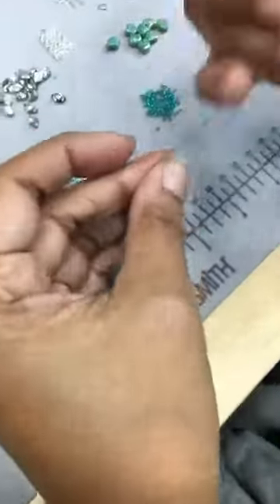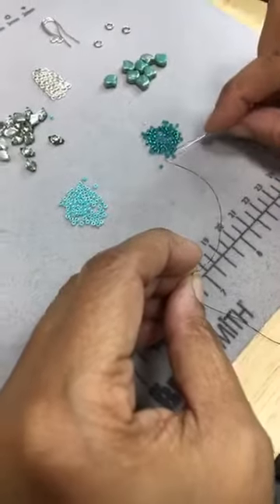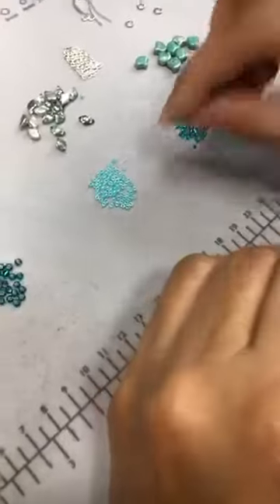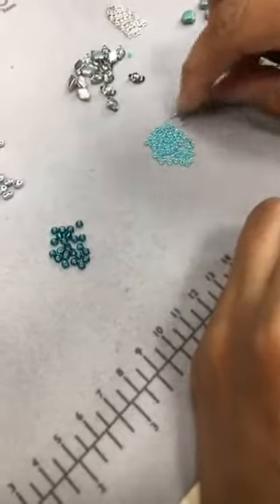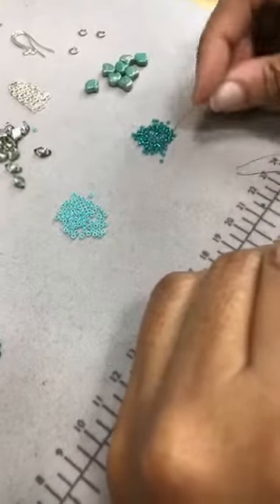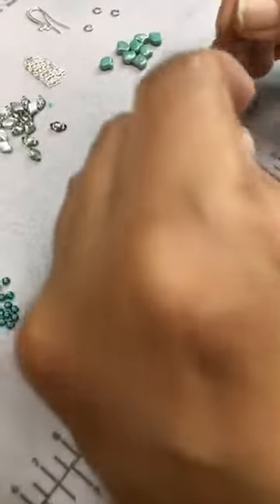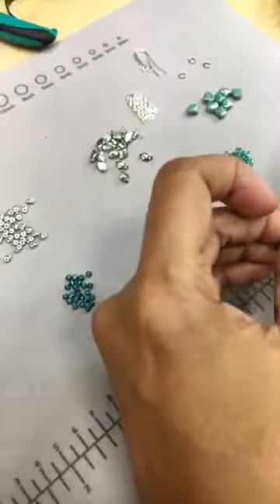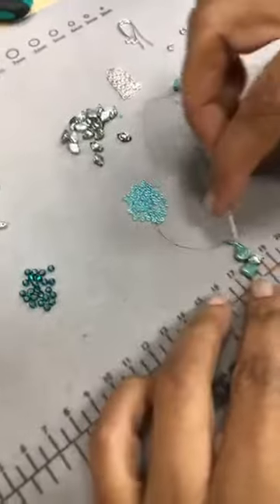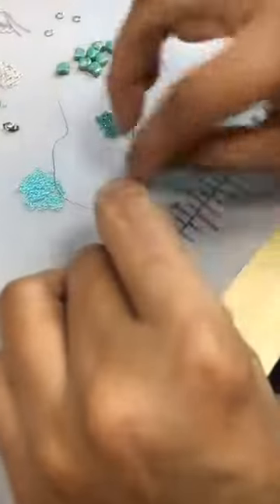And then you're going to pick up three 15s and an 11 and three more 15s. They're jumping around — probably static, it's so dry. And then you're going to go back through your second ginkgo.